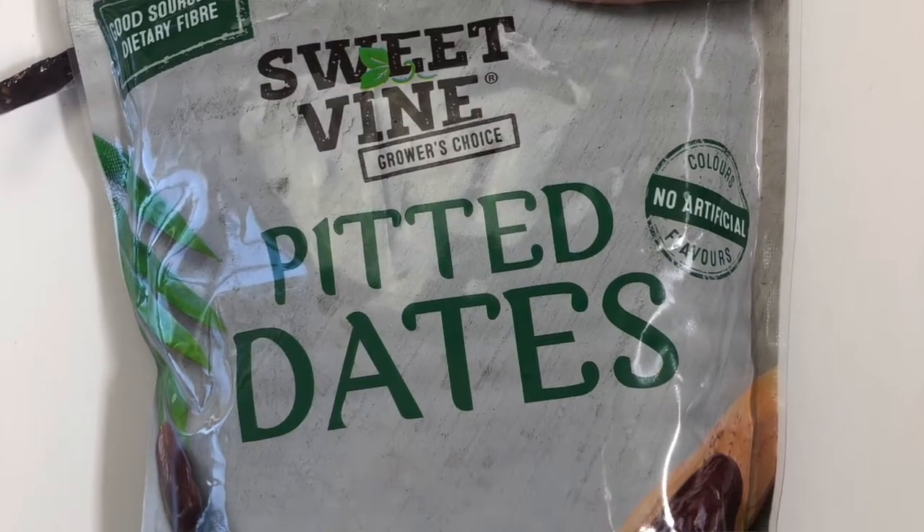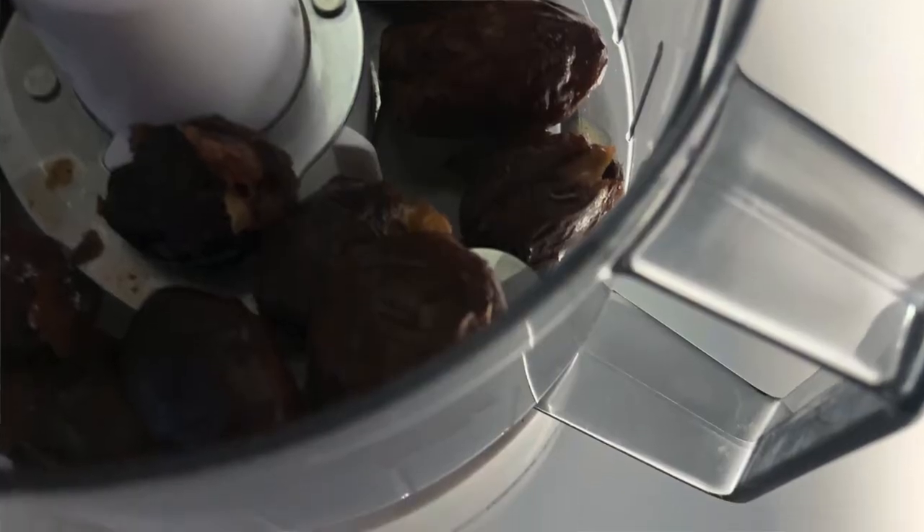I am going to be making some date protein balls. Here are some that I made yesterday and they've already nearly gone, so I need to make some more. I thought I'd take a video.